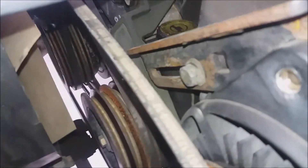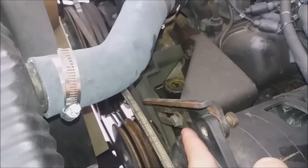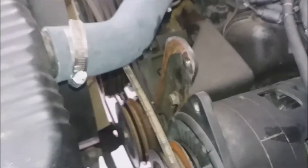I also had to loosen that bolt there to actually get the alternator to move and release the tension. I thought I could do it with just this one, but no — that one you just have to loosen, and this one here you can remove and leave the bracket right there.